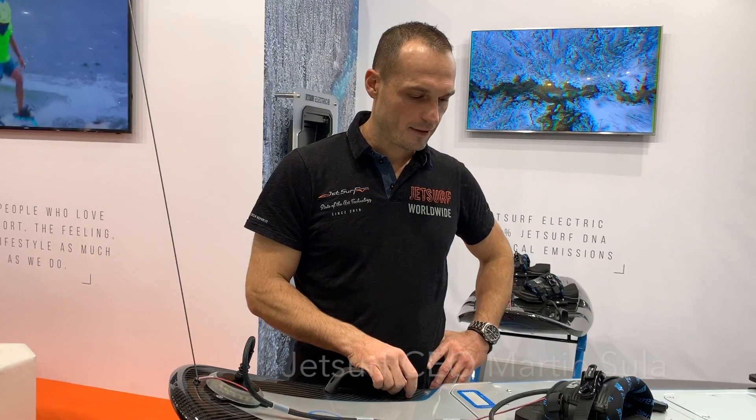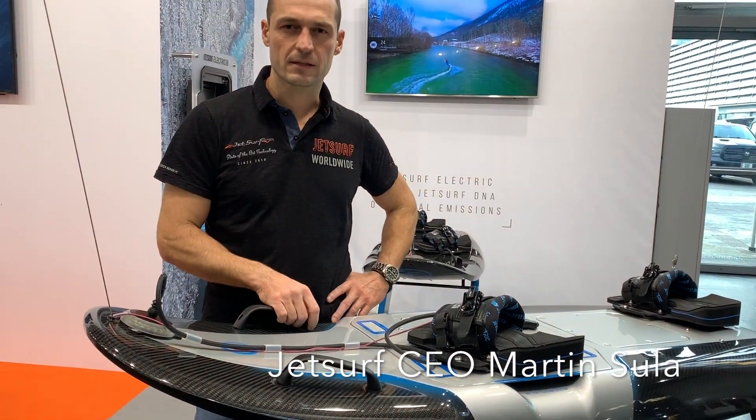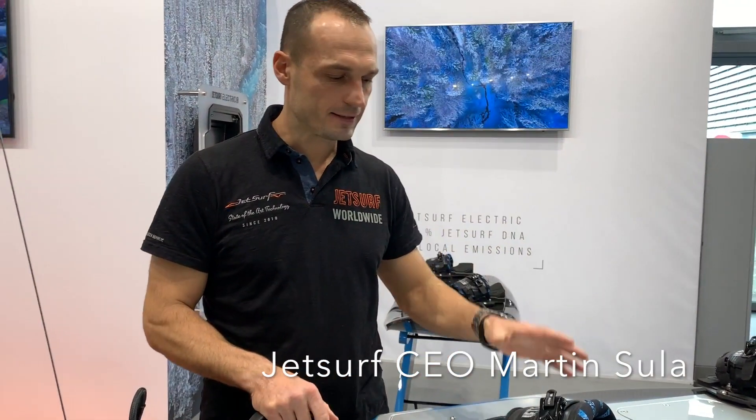This is the first electric final product from JetSurf. Right now it weighs 28kg final weight with battery inside. The time on the water can be up to 35 minutes with an average speed of 45 to 50 km per hour. Maximum speed is 56 km per hour.